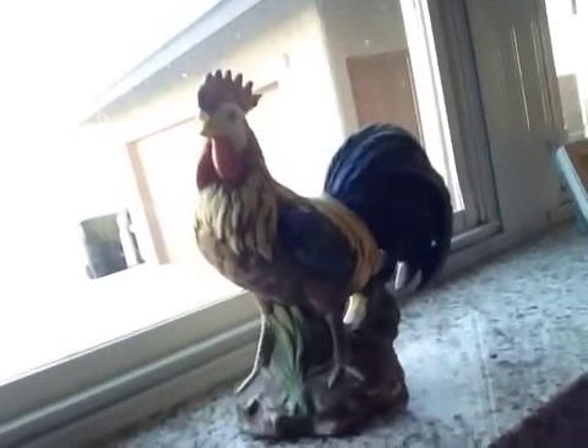I got a rooster — not a real rooster, one of those statues. They are very hard to find. I got him at a thrift store for 50 cents and I love roosters. I looked up online why I'm so obsessed with them — my best friend is Cuban and they had rooster paraphernalia all over their kitchen. Apparently roosters symbolize wealth and happiness.